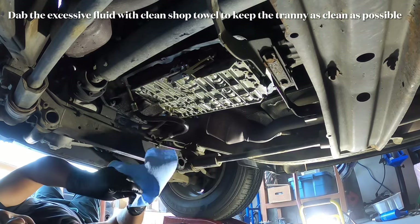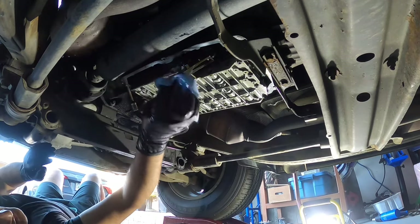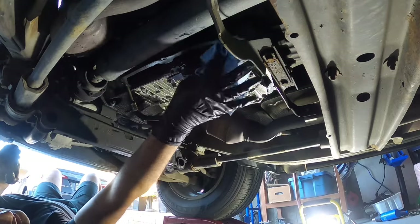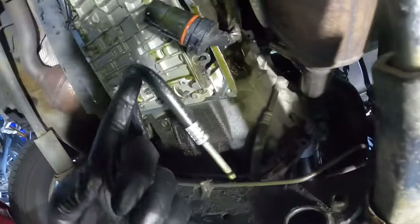Once the pan's off, grab a shop towel and wipe off all the excessive oil on the conductor plate or any other equipment, including the edges where the seal is going to seat.